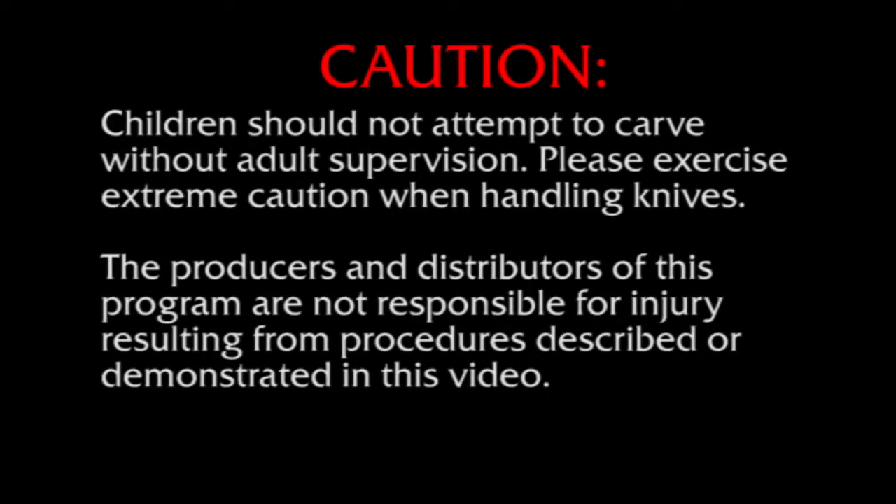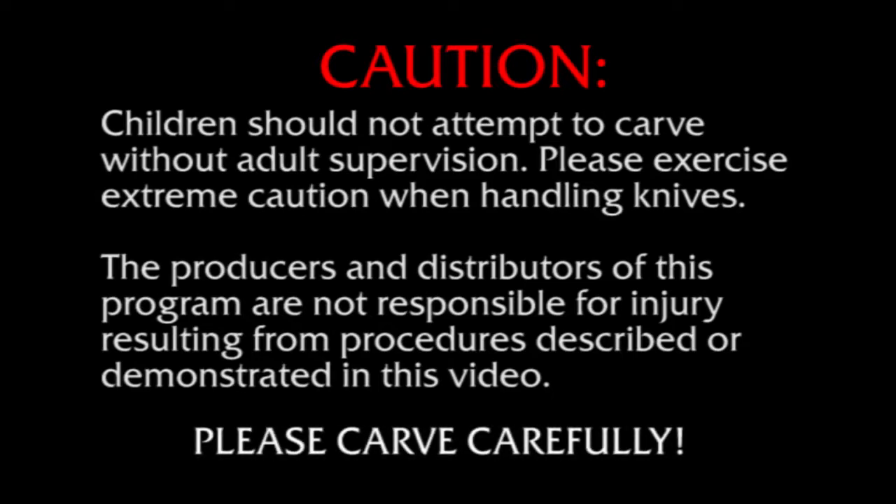CAUTION! Children should not attempt to carve without adult supervision. Please exercise extreme caution when handling knives. The producers and distributors of this program are not responsible for injury resulting from procedures described or demonstrated in this video. Please carve carefully.